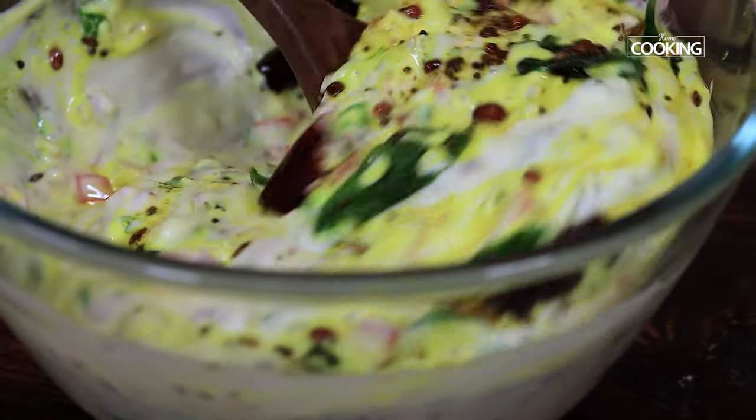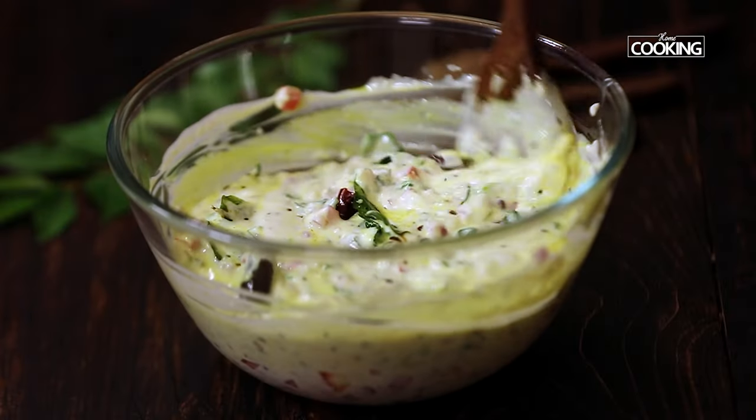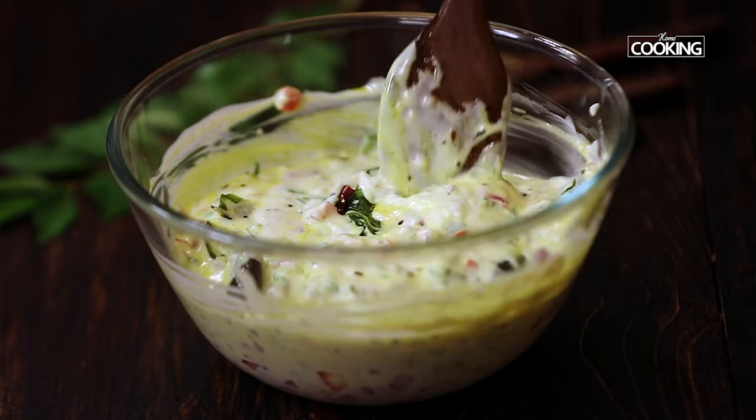Transfer the tempering to the curd mixture and give it a quick mix. That's all — our super delicious onion tomato raita is ready to be served. You can also mix in some water to dilute this raita, or you can serve it nice and thick.